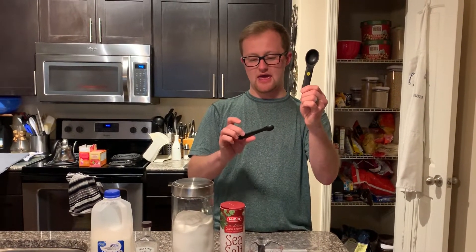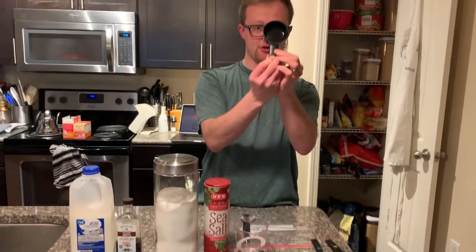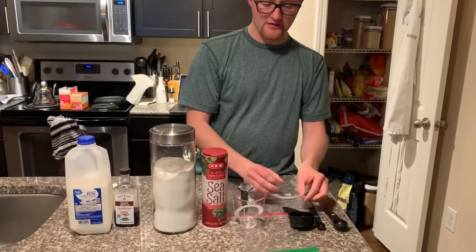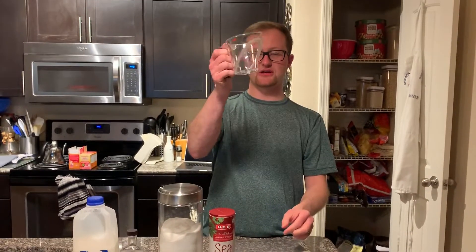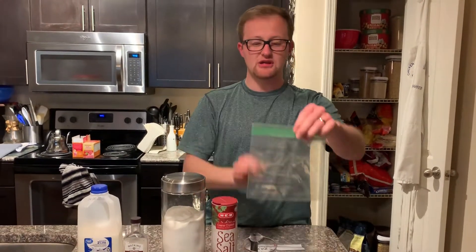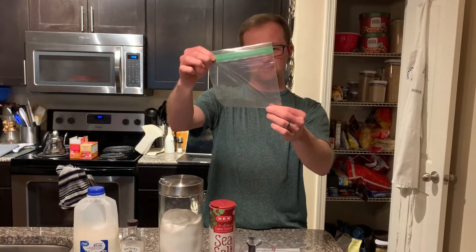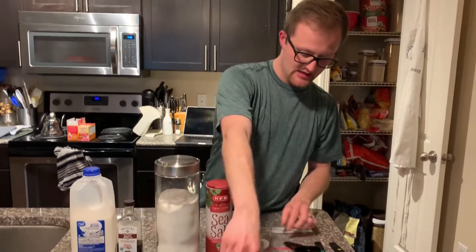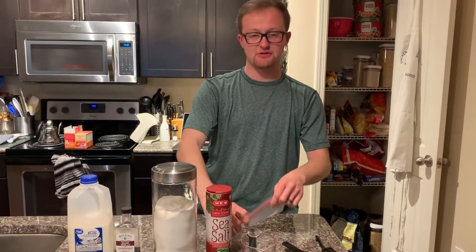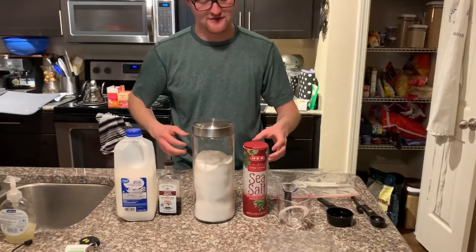Start off with a tablespoon measure and a half teaspoon measure. You need a measuring cup that is a third of a cup. You also need a liquid measuring cup for one cup. You need a sandwich baggie that seals at the top — one that you'd use to put a sandwich in — and then a big gallon Ziploc bag that also seals at the top.